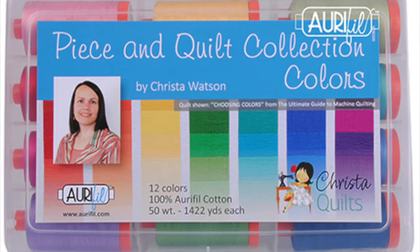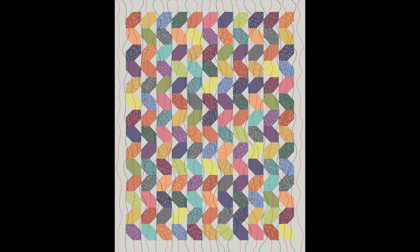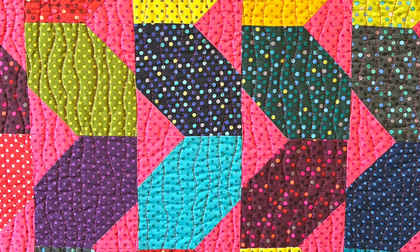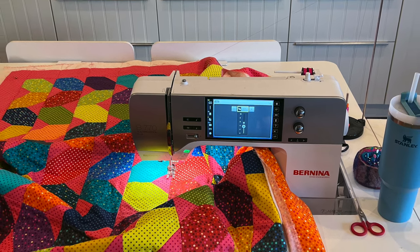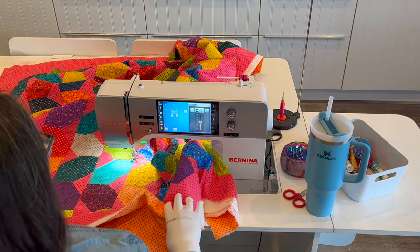This is 100% cotton from my Aurifil thread collection. The free pattern includes a very simple wavy line quilting plan along with a coloring page that you can use to plan out your colors or sketch out machine quilting ideas. To get this gorgeous wavy line texture I'll be quilting with my walking foot or integrated dual feed system.